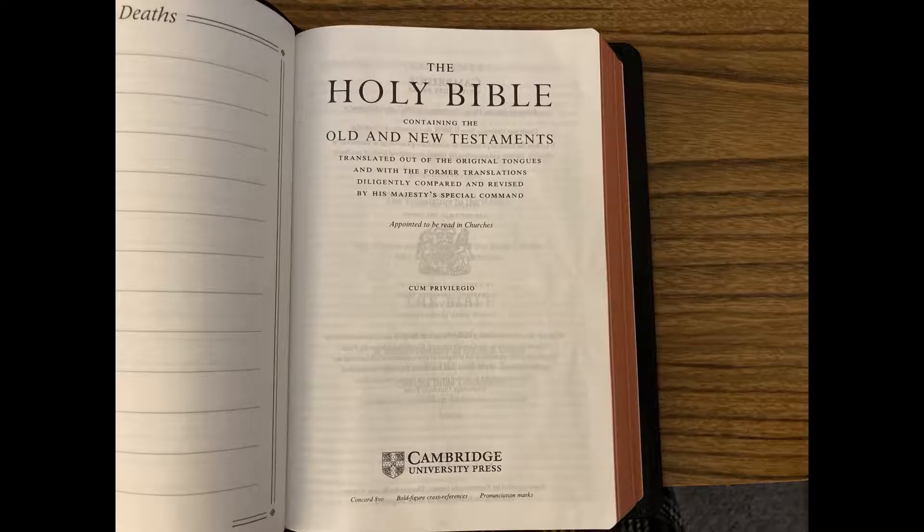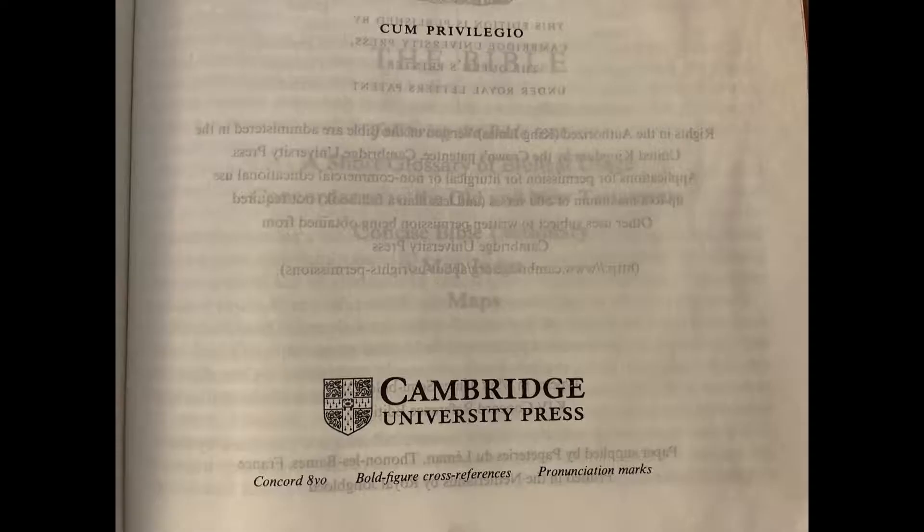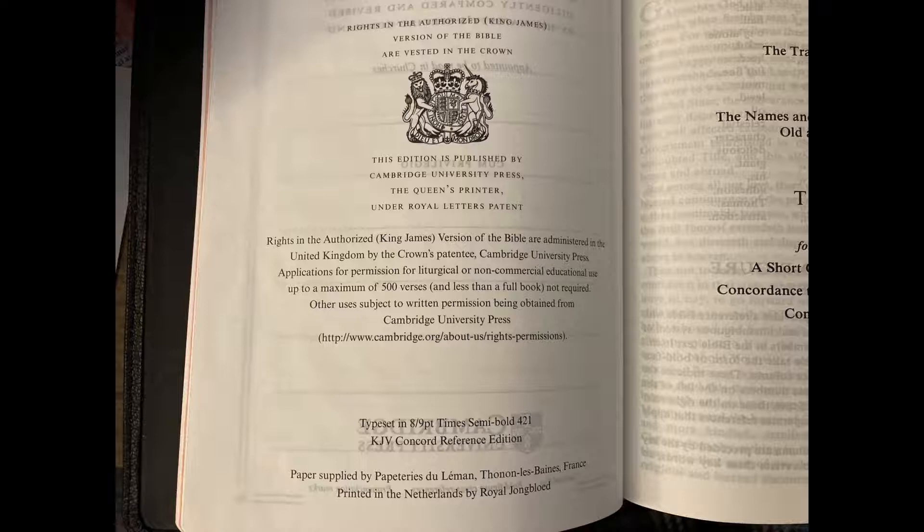Here's the first title page. You can see that we're going to have some ghosting with this paper, but it's not this bad in the Bible text. The ghosting looks particularly bad on this page, but don't let this scare you off — you'll see the tremendous difference in the Bible text. The paper is supplied by a French source, and the Bible is printed and bound in the Netherlands by Royal Youngblood.